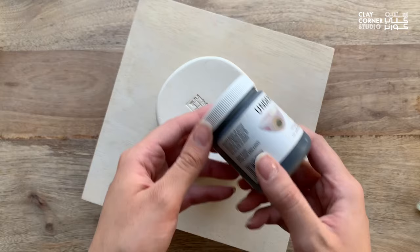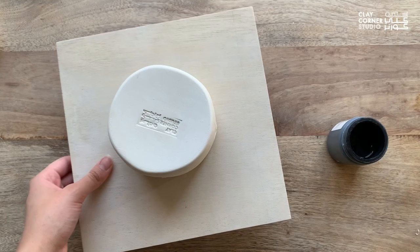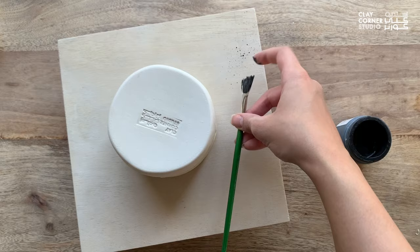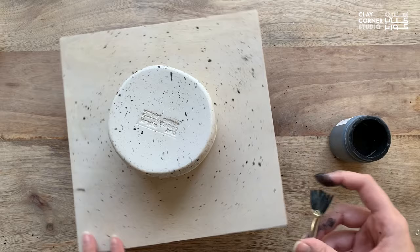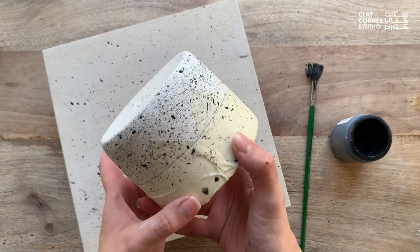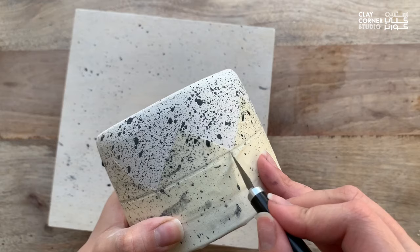To create a sprayed or splatter effect, you can use a bristle brush or even a toothbrush to spray the underglaze by tapping it or flicking a finger or wooden tool through it. This can create a bit of a mess, so it's best to clear up your workspace before doing this. Spray as much glaze as you need to achieve your desired effect, and once you're done, allow the glaze to dry before removing the tape.